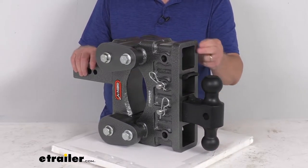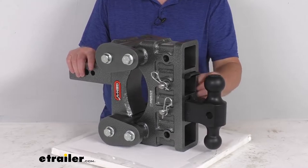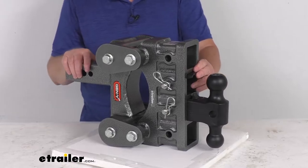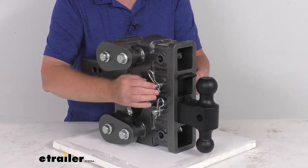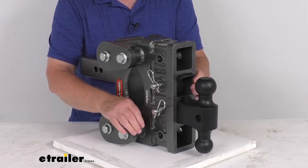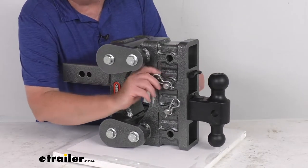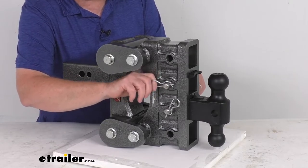It has four stacked receivers — these are 2-1/2-inch size receivers. They will accept the included ball mount and the Pintel lock, as well as other hitch-mounted accessories. It comes with two 3/4-inch diameter stainless steel pins with clips, which are included to secure the ball mount to the shank and the Pintel lock to the shank. I wanted to mention the clip they use is a twist clip — it's a really unique design that's a lot easier to install and remove than standard clips.